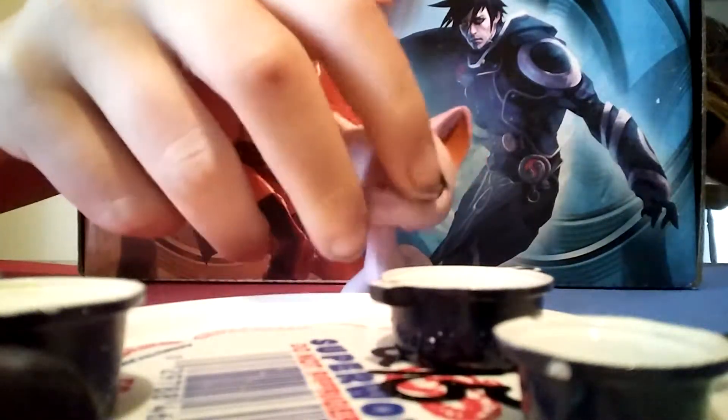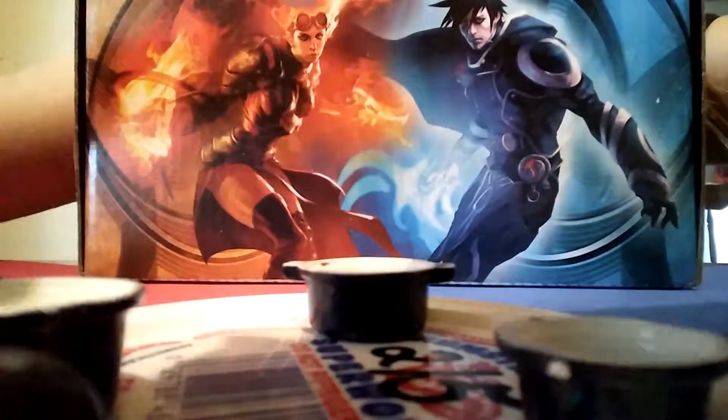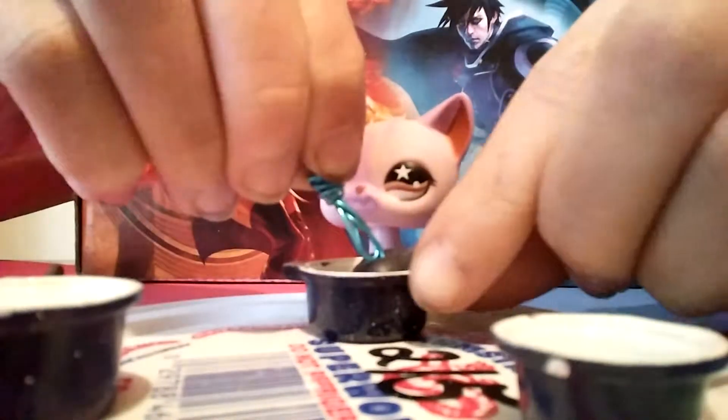First, take your empty pot, take your blueberry, and now beat it until it's softened with the beater.